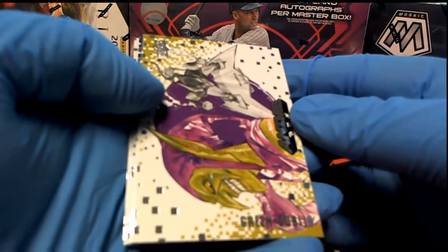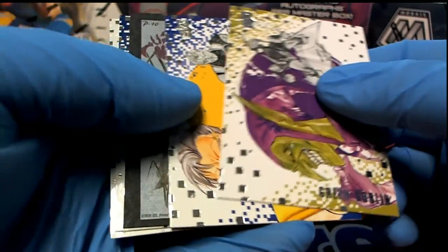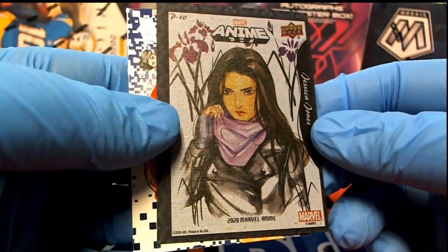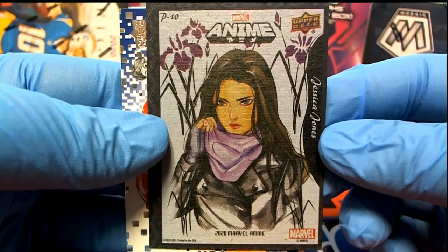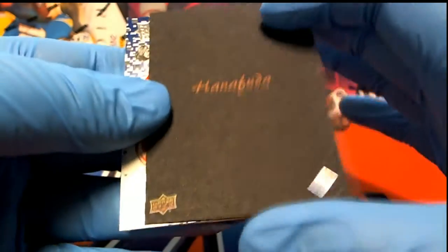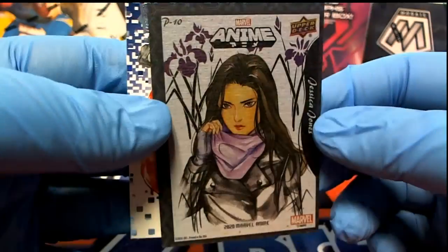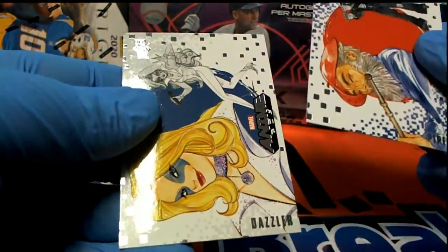All right, the Green Goblin right here. Oh yeah — I think we're going to have a sketch. Check that out, wow — Marvel Anime! Jessica Jones, all right. P10 beauty. I thought it was a sketch at first. I like those cards — black border, P10. Hey man, that's all right.